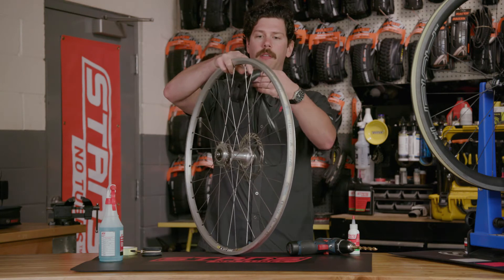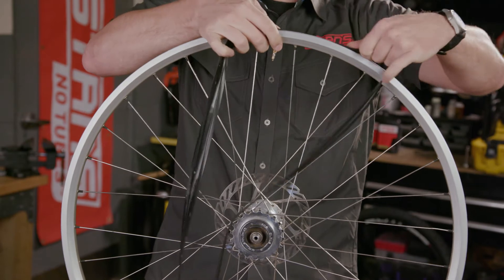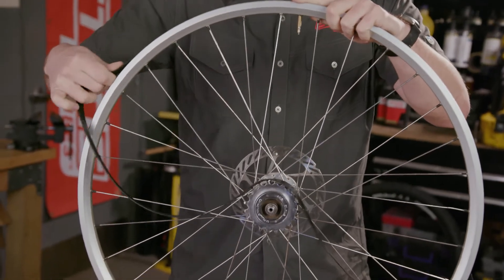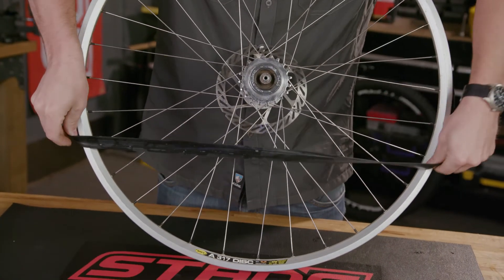Begin with the valve. Insert the valve into the valve hole and then stretch the rim strip onto the rim evenly in both directions until you're able to snap it in place.